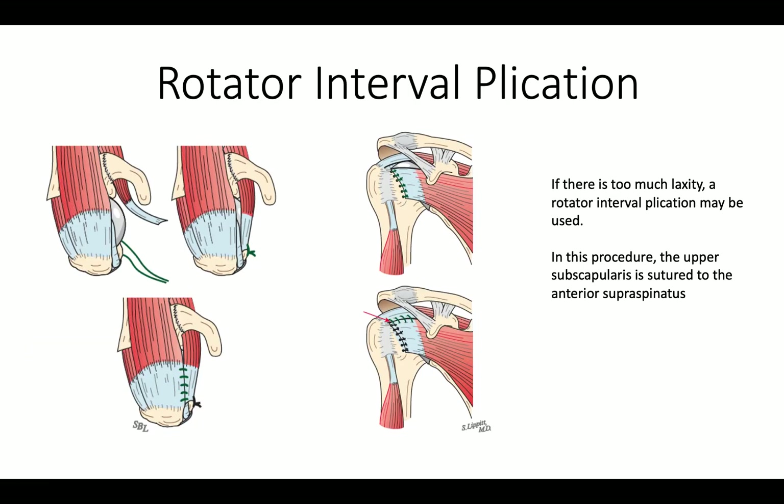If there is too much posterior translation at this point, we can fine-tune the operation by doing what's called a rotator interval plication, where we sew the anterior aspect of the supraspinatus to the upper aspect of the subscapularis, usually using four sutures. Putting in more sutures or placing them more medially makes it additionally tight as necessary.